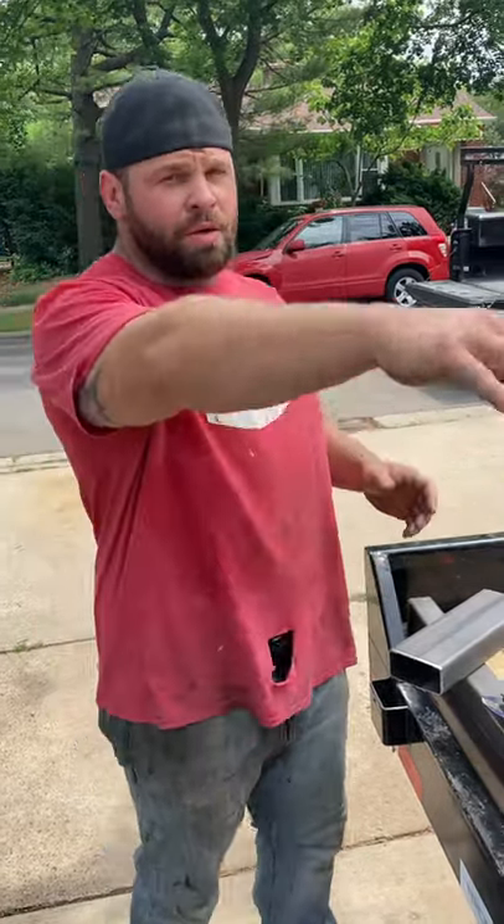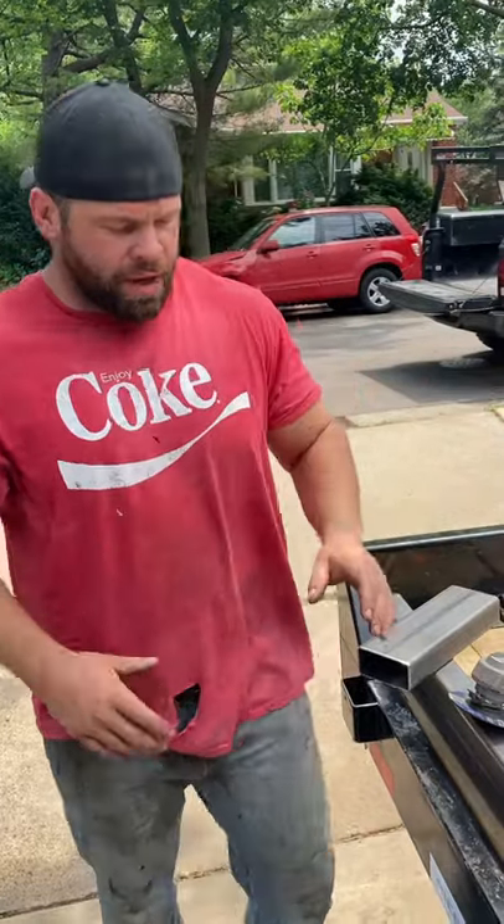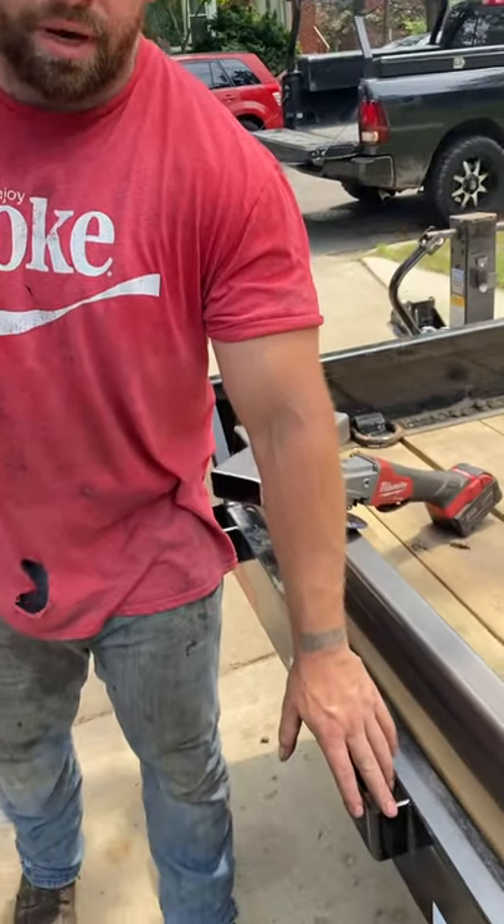Today we're working on this heavy equipment trailer. We're going to put a rail going around this entire thing, and we're going to add on extensions to these pieces right here to connect our rail.